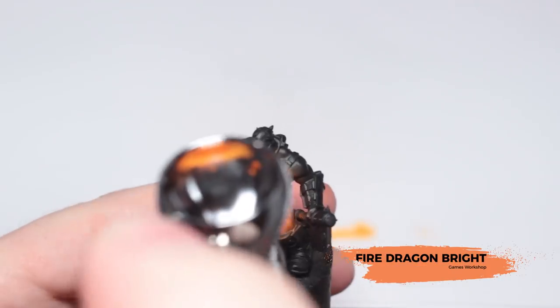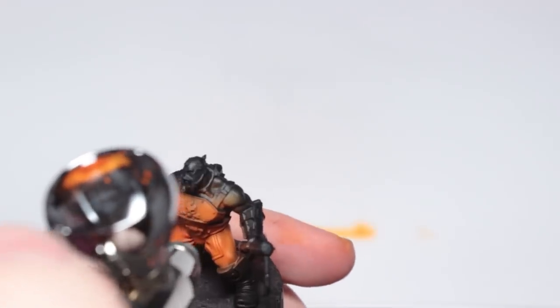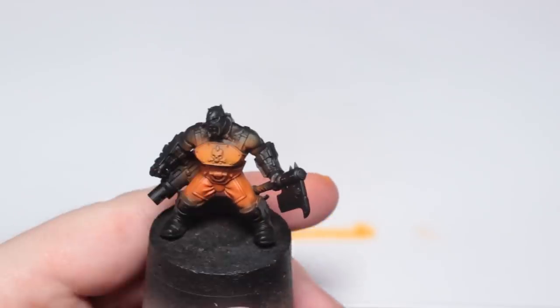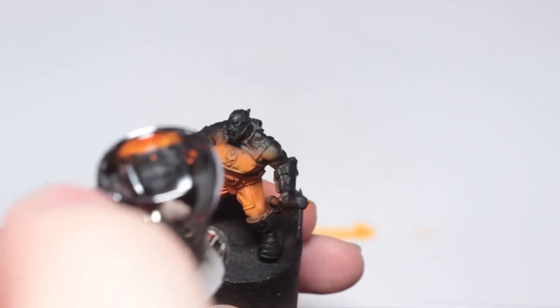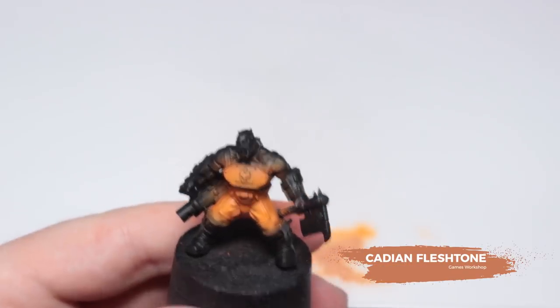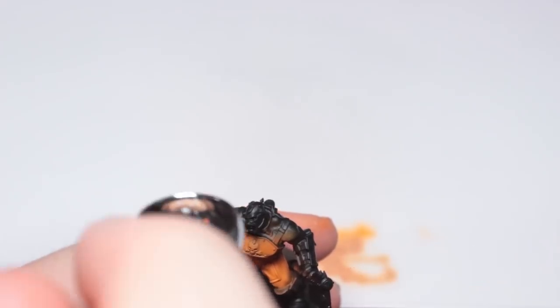Now I'm going to use Fire Dragon Bright and just hit some areas of detail with that to highlight them and make them pop out — around the knees, the tops of the thighs and the butt, on the pants and the bottom of the chest plate. The final highlight is only going to be on the cloth areas using Cadian Fleshtone, just on the knees and the butt area to increase the appearance of wear.